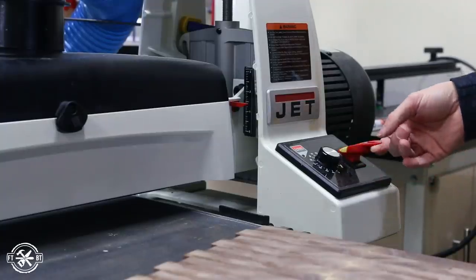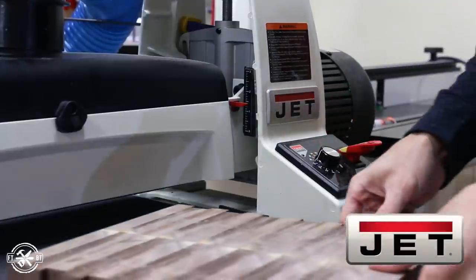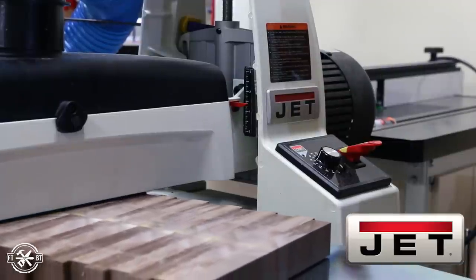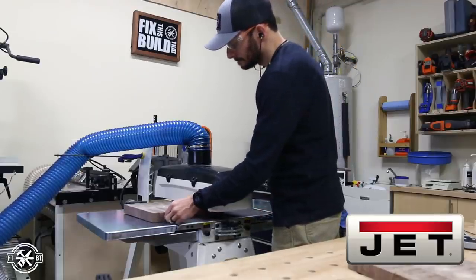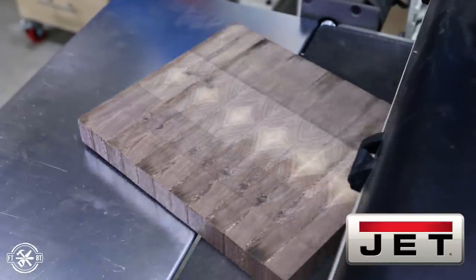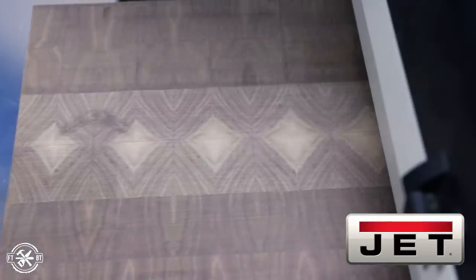To flatten the boards to final size I took them over to my 18-36 drum sander from Jet, the sponsor of today's video. I've been using Jet tools in my shop for several years now and this drum sander along with my Jet 2-horsepower cyclone dust collector make an awesome pair. The sander makes short work of the tedious job of sanding end grain and there's no chance of tear out or the potential dangers of putting an end-grain board through a planer — you really don't want to do that. I'll have links to the drum sander and all the other Jet tools I used today down in the description.